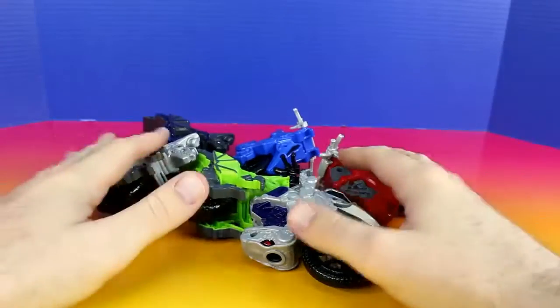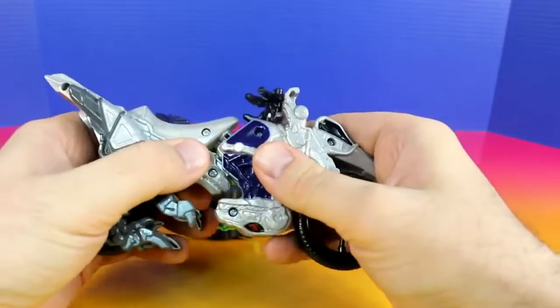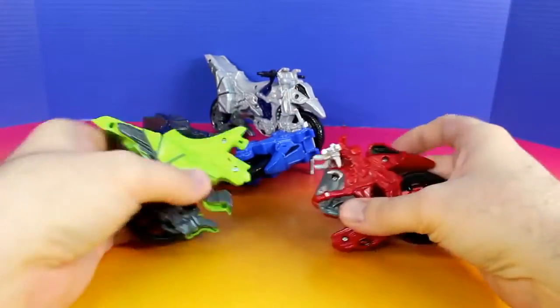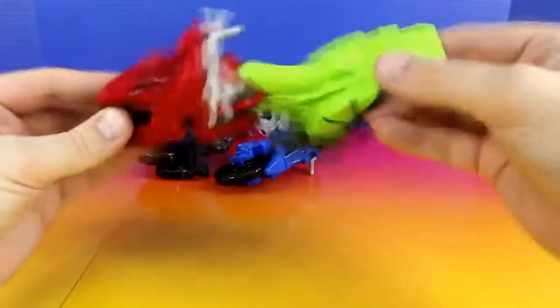And now for the coolest thing of all, we can take all these apart and mix and match them. So let's put these two together — that looks awesome. And for the next one, let's do these two. And the last one.